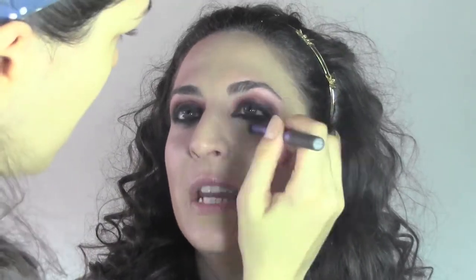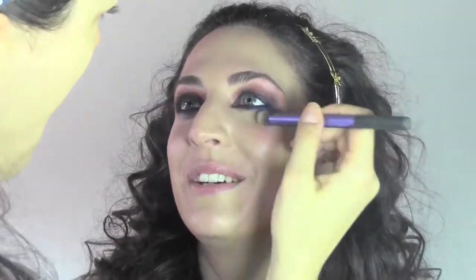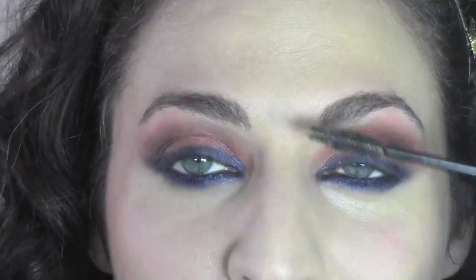Now I'm retouching the base, which I didn't set. I'm going to use some concealer from Kryolan to erase the under-eye circles, and then we're going to set the base with translucent powder.